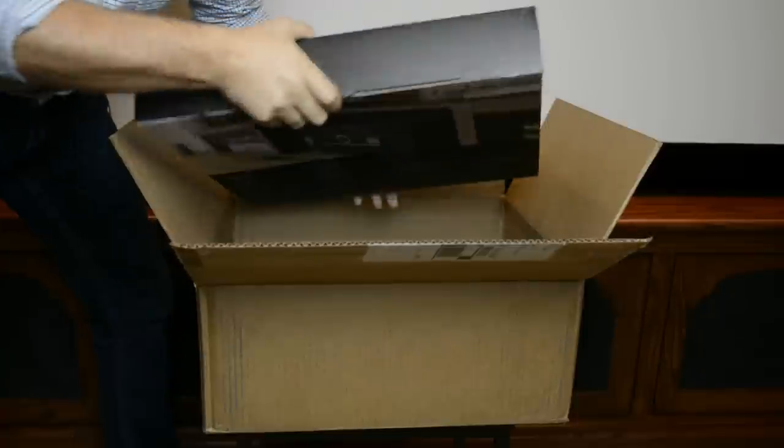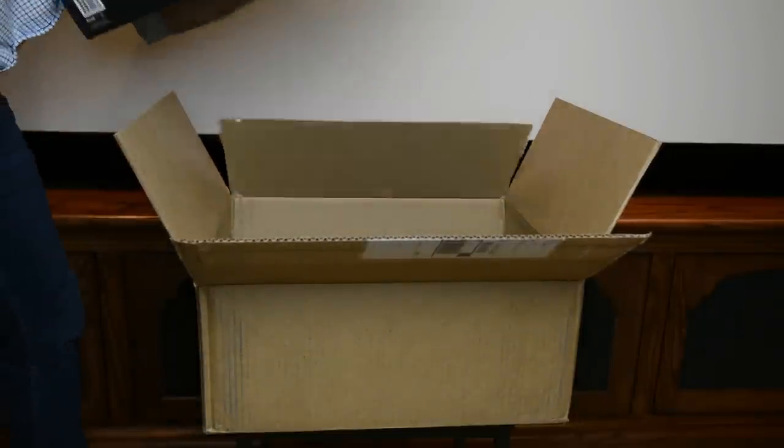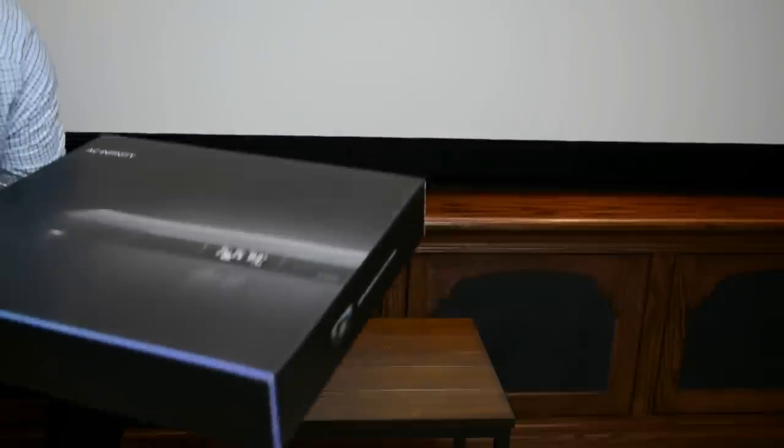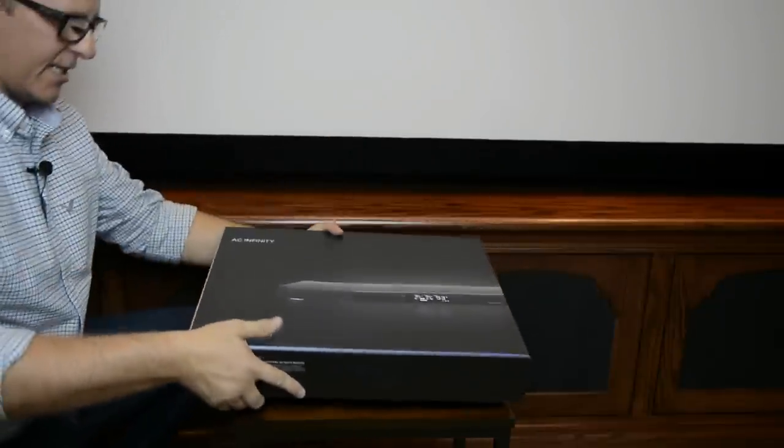I like the packaging on this thing — this looks sweet. Let's get both of these out and take a look. I'm going to lay one off to the side for now and just take a look at this one here.